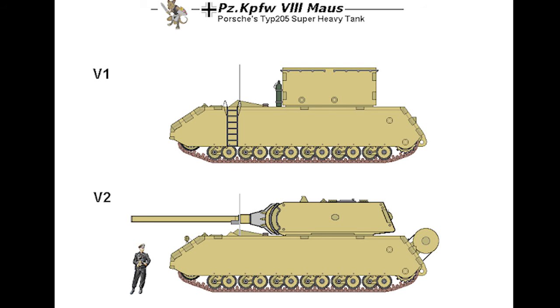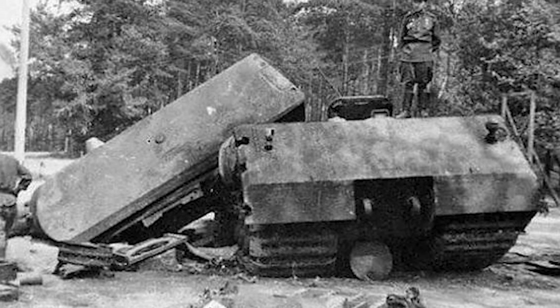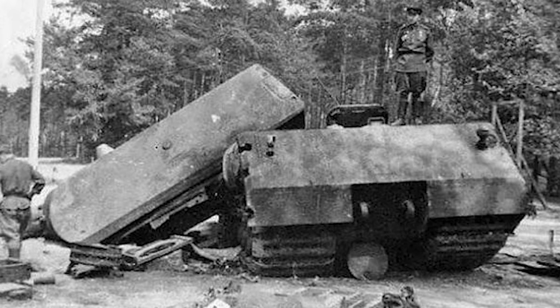The first Maus prototype, the V1, did not have a turret, as designers were testing vehicle performance. In 1944, the second version, the V2, was delivered, equipped with a 128mm main gun and differing in many ways from the V1. In July 1944, Krupp, who was manufacturing the Maus, had four in the works when they were ordered to halt production and scrap them. The V2 was fitted with a Daimler-Benz MB-517 diesel engine and a new electric steering system. By the time the V2 was captured by the Soviets, the crew had blown up the tank, and all but the turret were badly damaged.